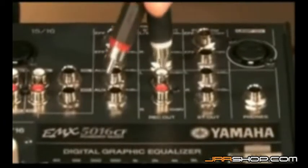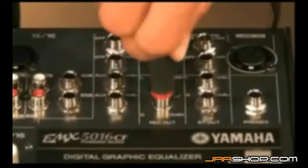external aux and effect sends allow you to route the mixer signals to external signal processing and monitor systems as required. Stereo out, stereo sub out and record outputs are also provided.